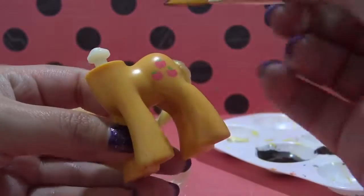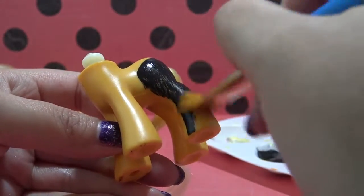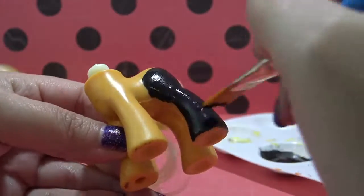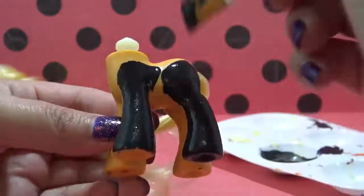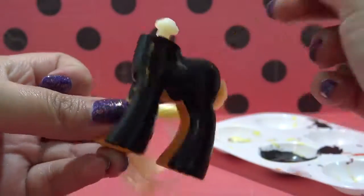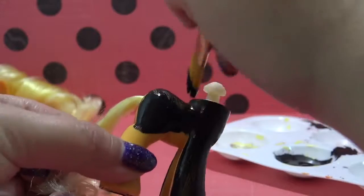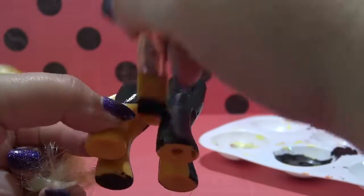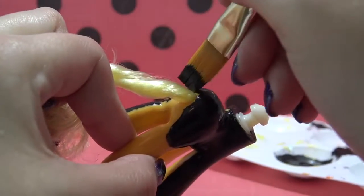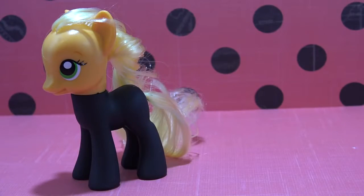I'm starting off by painting the entire body with black acrylic paint. I chose acrylic paint over nail polish because I am going to be working with Sugru, and acrylic paint has the same finish as Sugru does. I'm going to give this about three coats to get even coverage, and I'm being really careful not to get any paint in her tail.